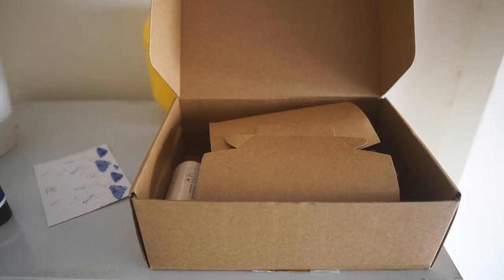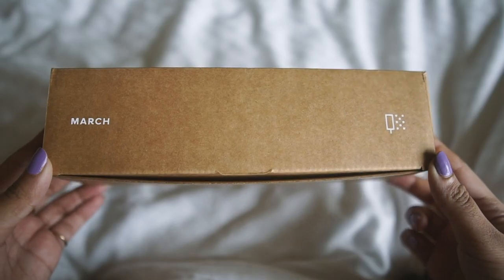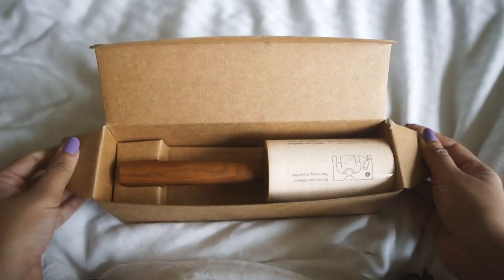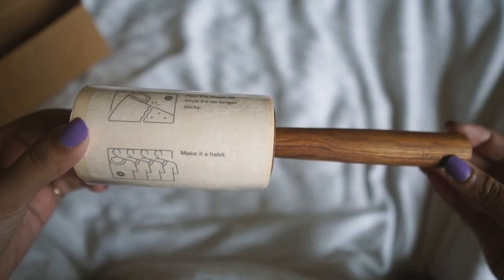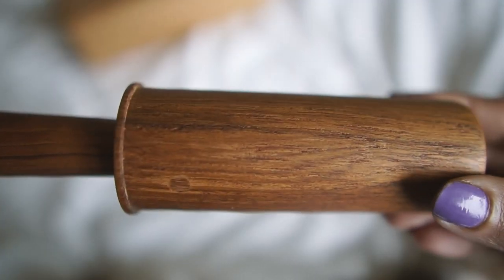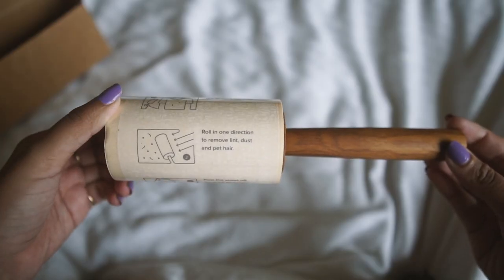The packaging also feels very luxurious but doesn't contain any unnecessary plastic. It's made of solid teakwood, which is a hardwood, and it has an internal three-ball mechanism which makes the head spin around really smoothly. But the cleverness of this design doesn't just extend to its looks.